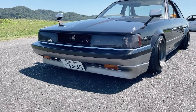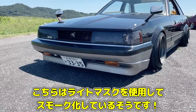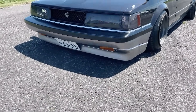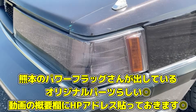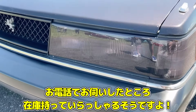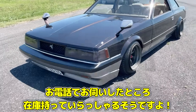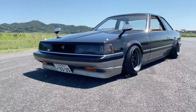Looking at the front mask: the headlight cover is not a smoked lens but a light mask — an original product from a shop called Power Flag in Kumamoto. It gives a sharp, tightened look that suits the color very well. The grille has been swapped to an early-model grille finished in matte black.